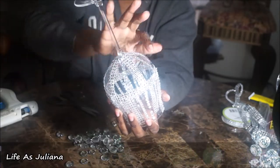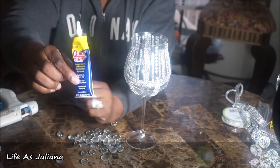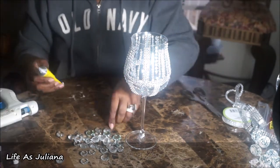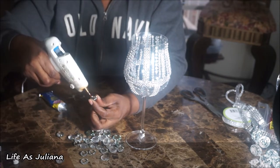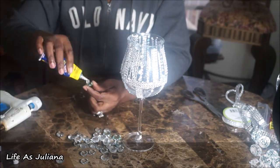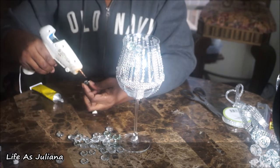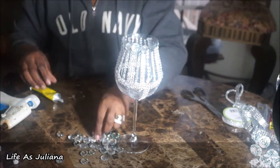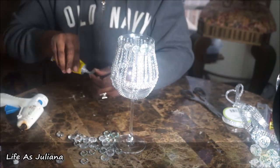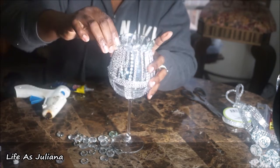Now I'm going in with my clear stones, also from the Dollar Tree store, and I'm going to be using my quick grip glue as well as my hot glue gun to attach them to the top portion around the candle stand holder. When you place the gems on, you want to put one gem up, then the next gem down — one up, one down — until you complete the circle. You don't want them all in one equal line; you want them in formation, one up one down.